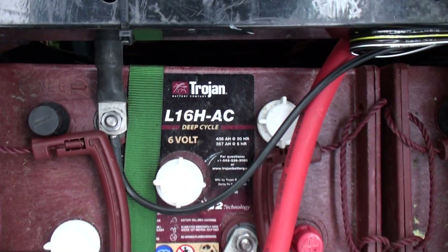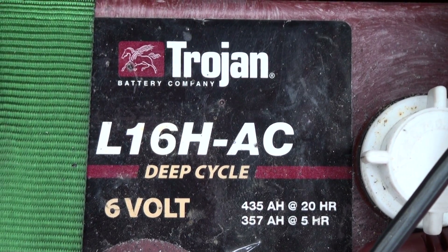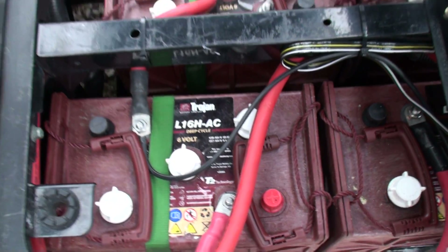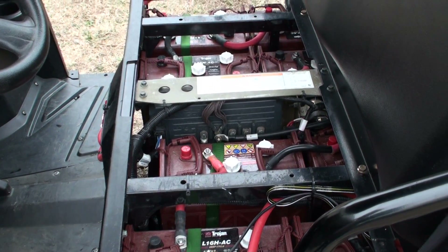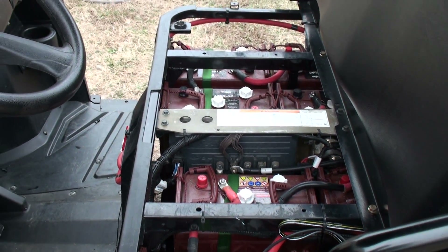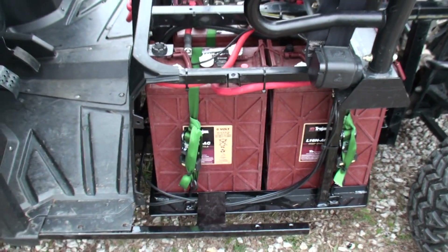Here are the batteries I've got in here now — L16H-AC deep cycle six volts. Those in series give you 48 volts. It really doesn't make any difference in how the EV works except for the batteries — the range is really all it changes, and the weight.